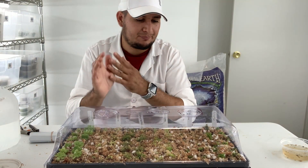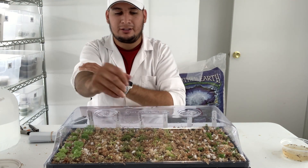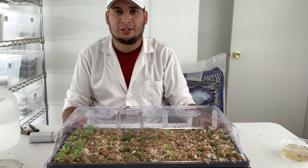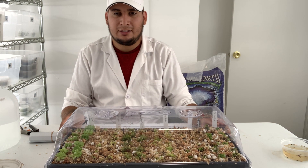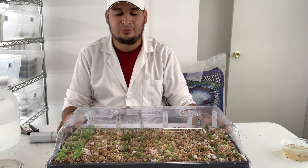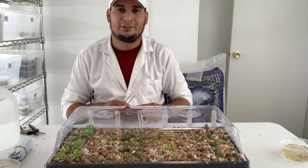Open the vents for a few minutes every day, until they are ready. When you think they are ready, take the whole dome off for maybe a few minutes, then a few hours. Then you can slowly acclimate them — maybe put them in the shade outside — until they can withstand full sun. I hope you enjoyed and I'll see you next time.